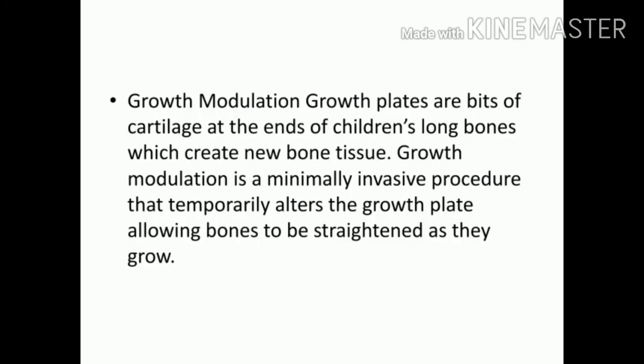Growth modulation is another procedure where minimally invasive surgery is done. The growth plate — from which children's bones grow — is temporarily altered, causing the bone to grow in a straightened manner. This is considered a medical breakthrough for these types of conditions.